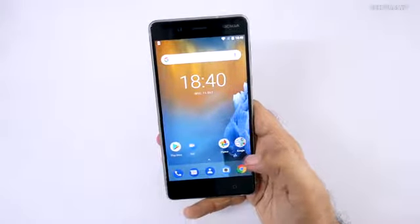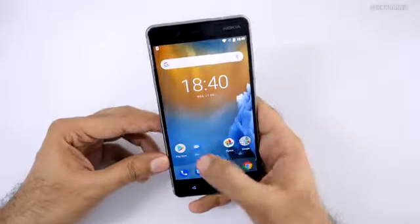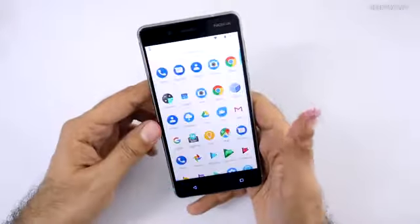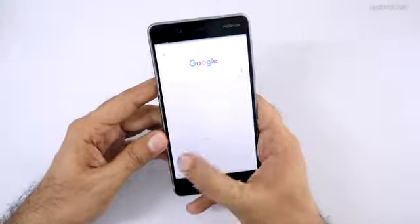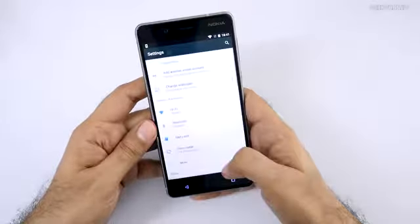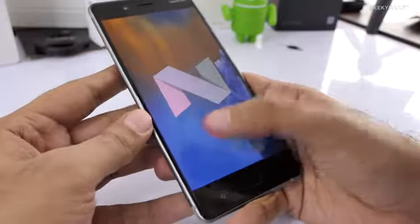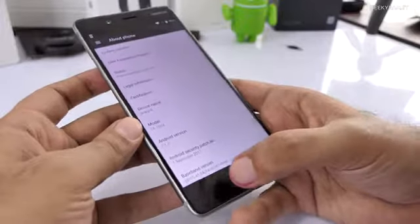The device is set up now. We're getting an almost stock Android experience, with a clean wallpaper. Just like the Pixel, long-pressing icons gives you quick actions. Swiping gets you to your apps. To the left you have Google cards. It already found a software update. The Android version is 7.1.1. Nokia has promised monthly security updates and fast Android OS updates — this device is supposed to get Android O soon.